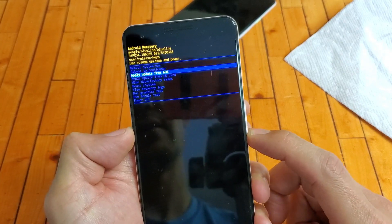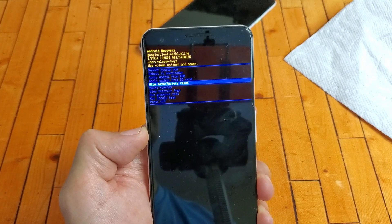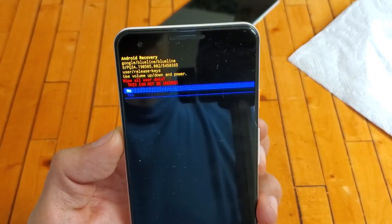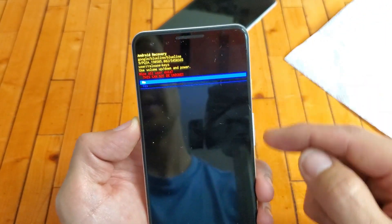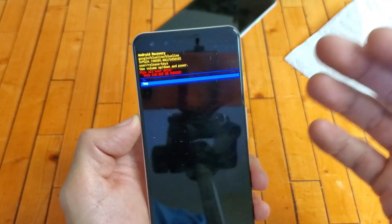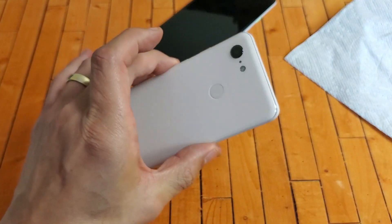In the Android Recovery menu, use the volume down button to scroll to 'Wipe Data / Factory Reset.' Warning: if you don't have a backup, you will lose everything — photos, videos, all data. Your phone will be like brand new out of the box. If you want to proceed, press the power button to select it, then you'll see a red warning message: 'Wipe all user data — this cannot be undone.' Use volume down to select 'Yes,' then press the power button to proceed. The phone will reboot and format. Once done, you'll get the Hello setup screen.